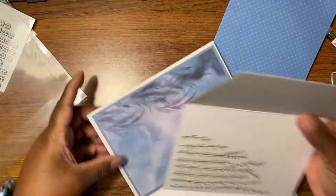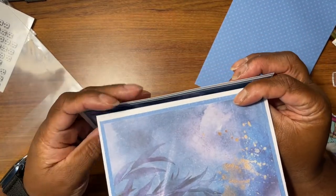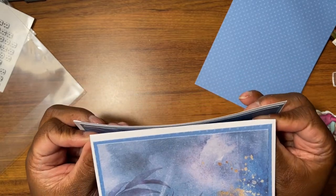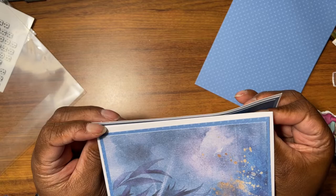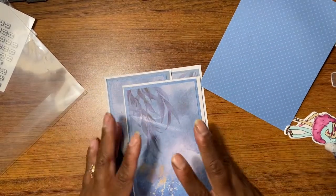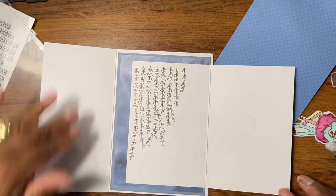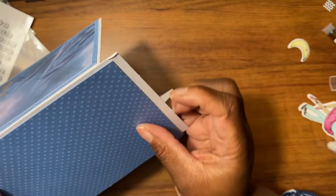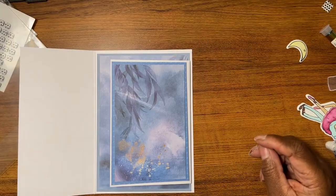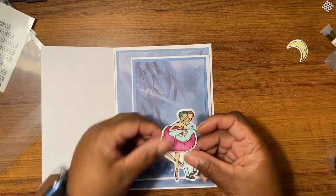I stamped this on purpose in there so I can put this right here and it has a design on the inside. So that goes right there and then the card opens like that. Did this part go right there? No, this must be some extra — I must have put this in by accident because that doesn't fit here.